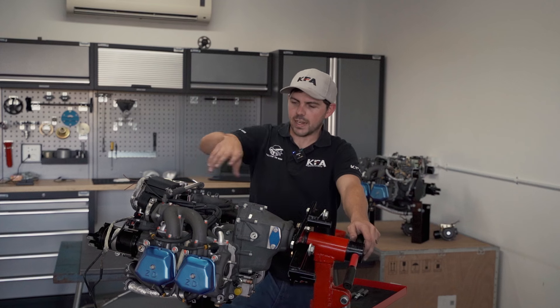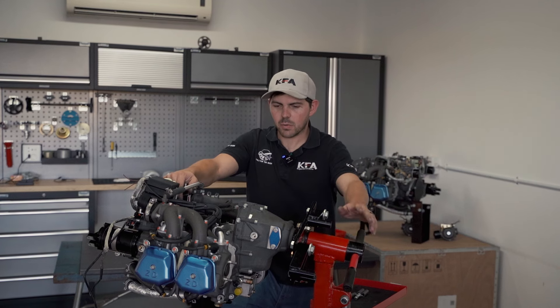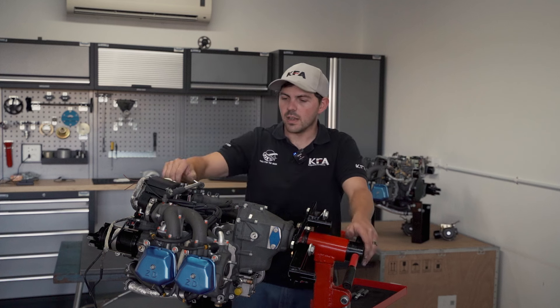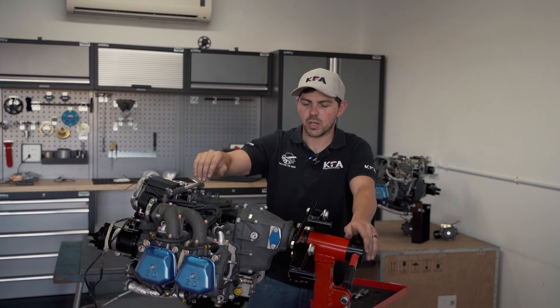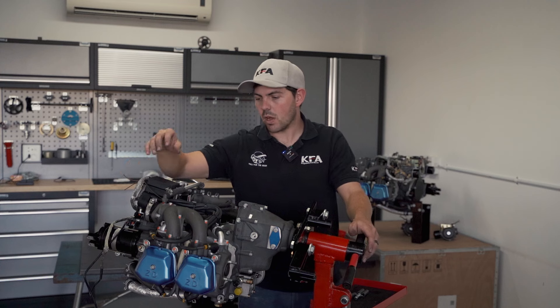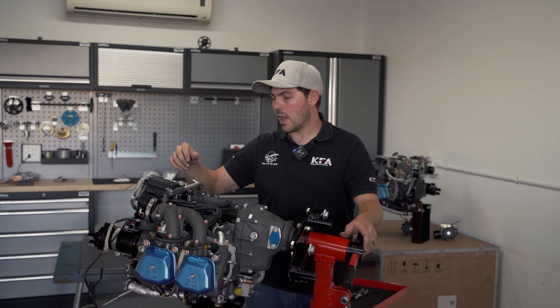We've got the engine all back together again. The shims are in place, everything is torqued, sealed, and nicely put back together. We're going to finish up with the last few odds and ends — we've got the oil pump to do, then we'll slap the carbs back on with drip trays, and then we get to the turbo.